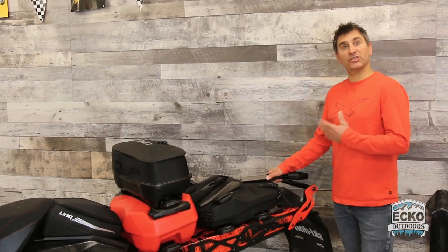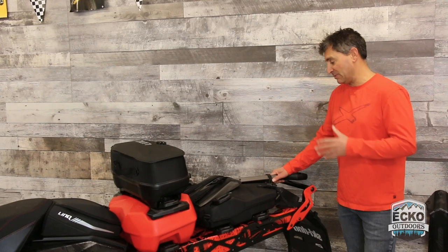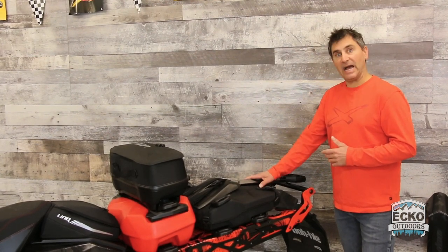It incorporates a shovel, and this is your second shovel. Of course, you always want to have one in your pack on your person at all times, but this would be your second shovel that you can use to dig yourself out or a buddy out, make jumps, whatever you use it for — and it's really easy access.